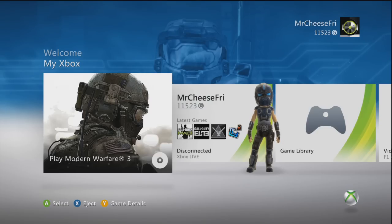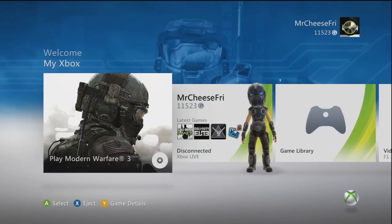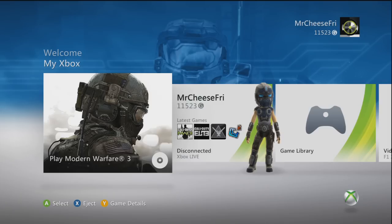Now that you guys have turned on your Xboxes without hurting yourselves too badly, you'll come onto a screen like this. The first thing you're going to want to do is go right one time — just one time — with the d-pad, or you could use the left analog stick.